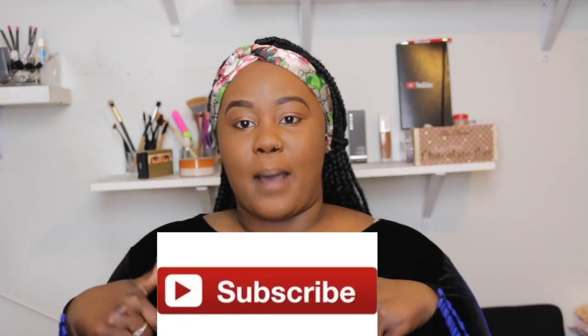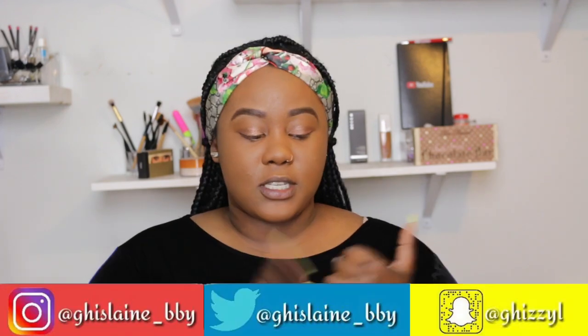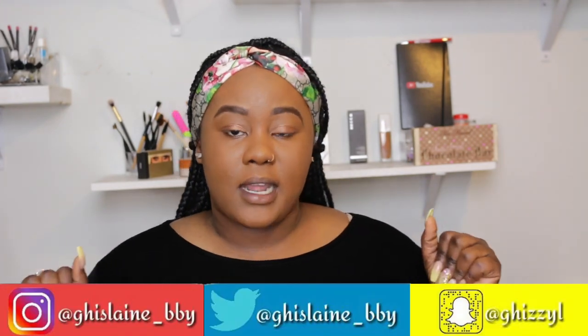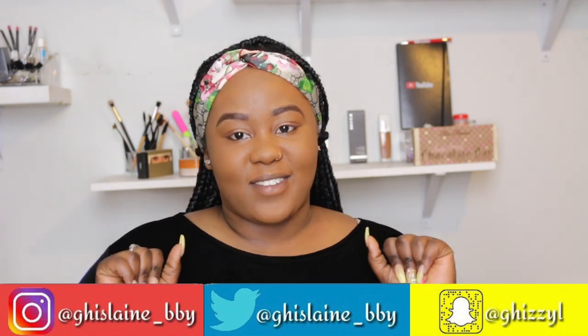I'm about to finish doing my makeup while telling you guys why I decided to support this movement that she's having. First, if you're new to the channel, don't forget to hit that subscribe button down below, give it a thumbs up, and follow me on all my social media platforms — Instagram, Twitter, and Snapchat. Now let's get right into this video.